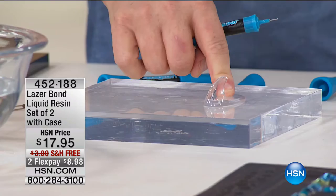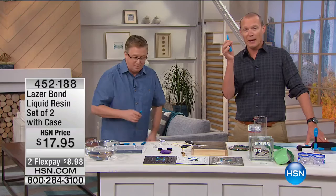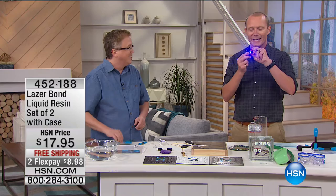Look at that — it's done. I adhere it. Think about this: this could be a hook in the shower, on a mirror, on glass — wherever you want it, you can use laser bond. Amazing. You're getting a pair of these with the case. Once that light hits it, because it will remain liquid until the light hits it, it's going to solidify — the resin is going to harden.